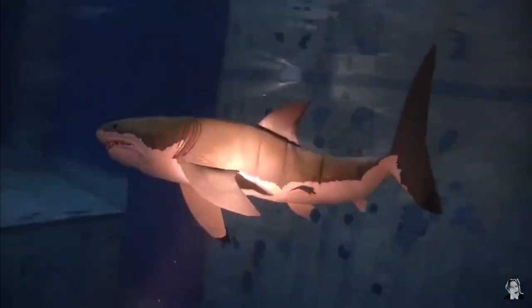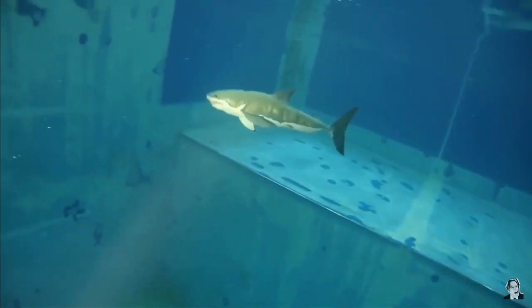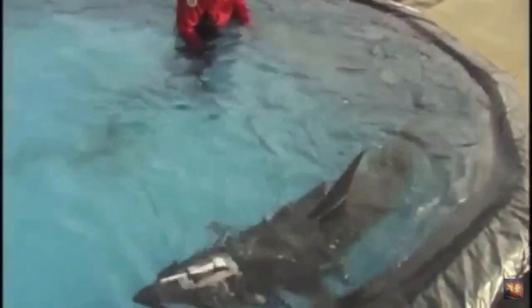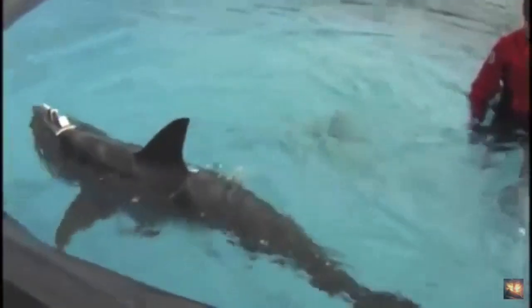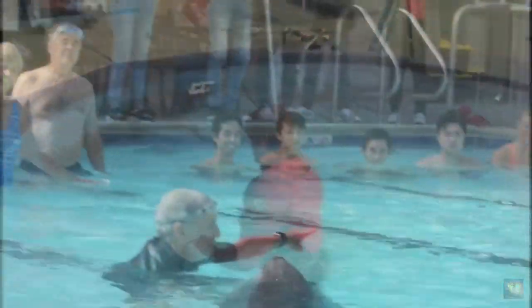Our investors approached us and said that people also like to swim with sharks when they go on vacation — maybe we could put a shark skin on there. So here's one of the shark skins that we tried. We did have some interest, once we went into the shark development, in putting laser beams on their heads — but it's not something we're really interested in, so we just stopped that early on.